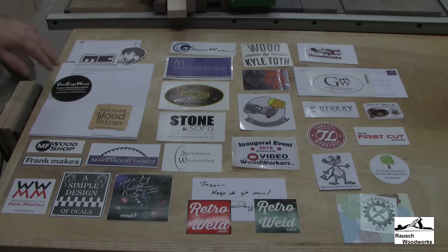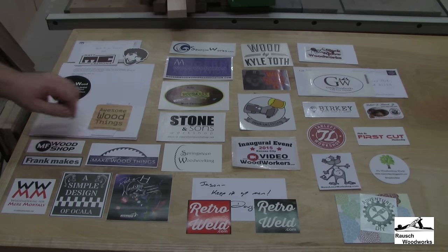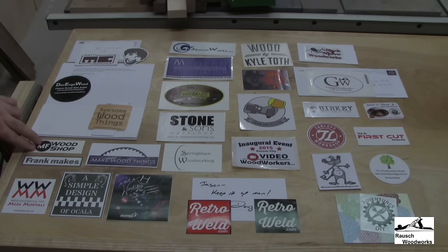First, in no particular order, I've got Matt Cremona — he's got his stickers out now, including what's been called the flat mat. Dan Eng Wood sent me a sticker. Awesome Wood Things from Matt Haas. Mike Fulton's got new stickers — the MF Wood Shop. Frank Howarth — Frank had stickers for the first time at WIA and I was really glad to get one from him. And Steve from Murmoral — a new woodworker who was giving those out at WIA.